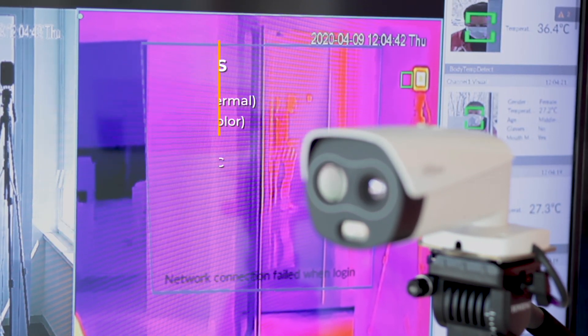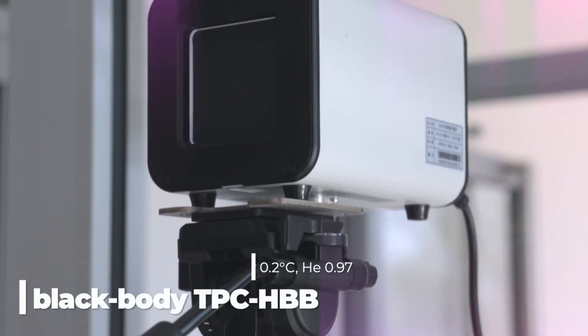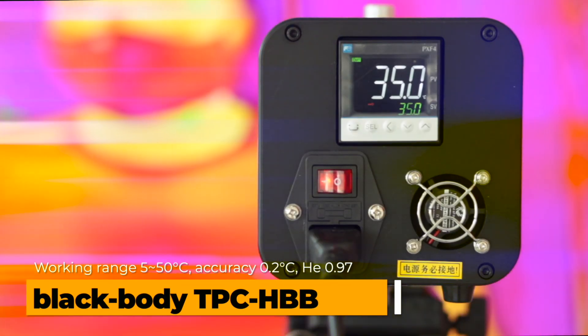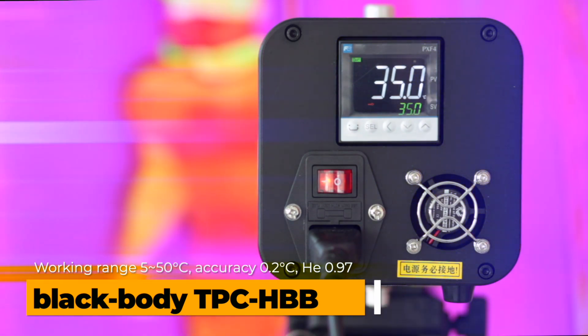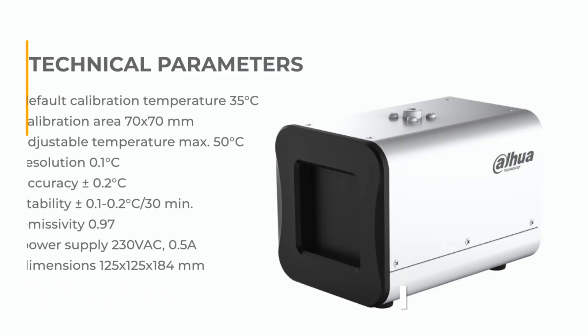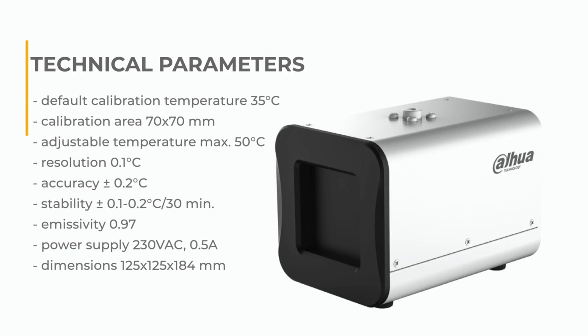The blackbody is a device that allows you to maintain a constant temperature reading on your desktop. It is factory set to 35 degrees Celsius and creates a reference point to which the camera is permanently calibrated.